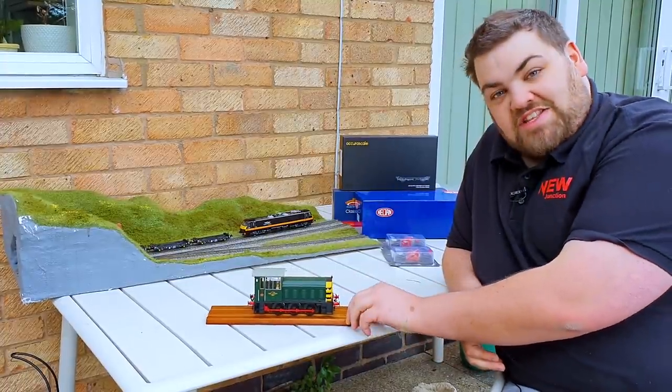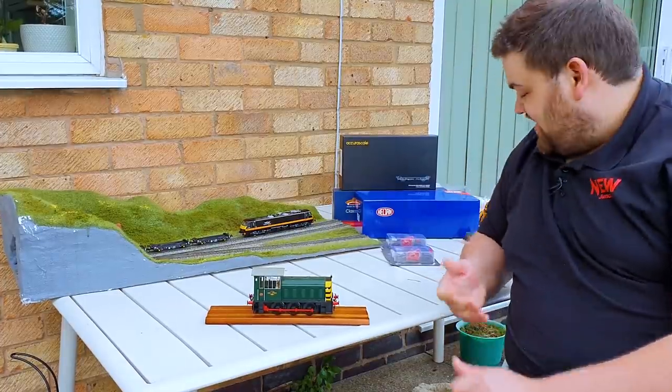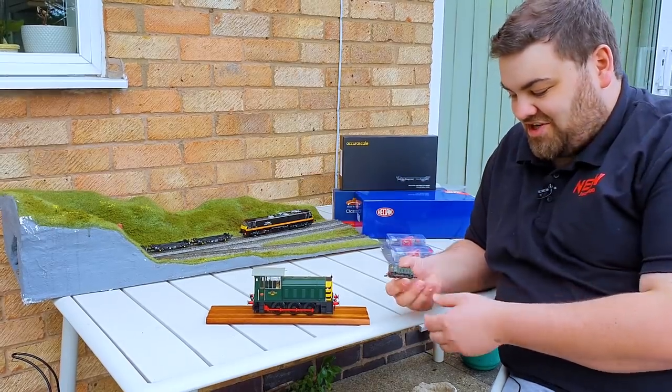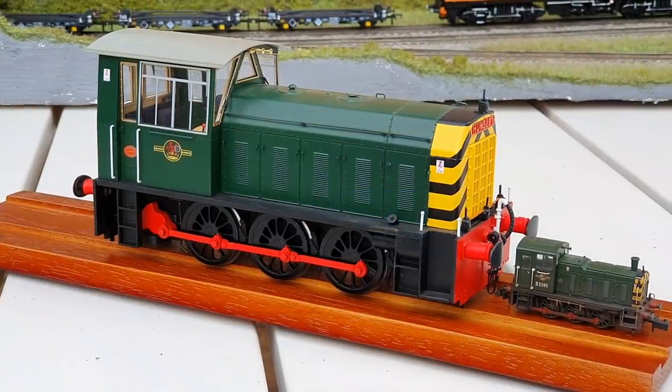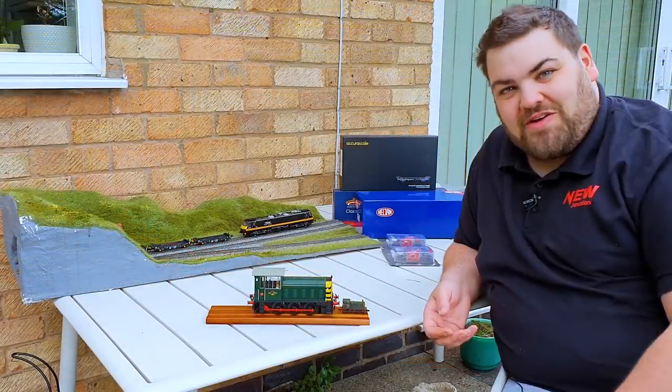Now, although your O-gauge friends will tell you it's a tiny, tiny O-gauge engine and not a proper O-gauge engine, just remember that for those of you with N-gauge - now this is an O3 - you can really see the difference. Although it's a small O-gauge engine, it's still massive.